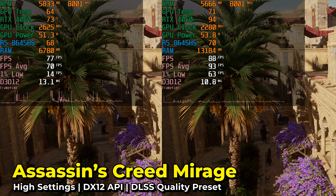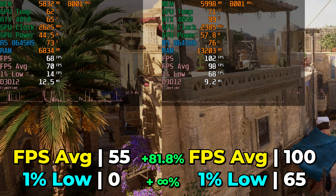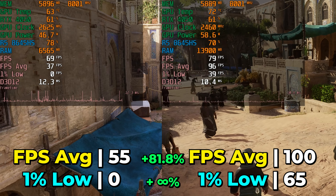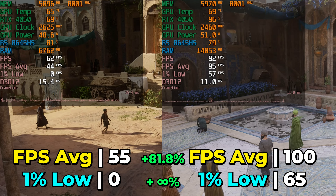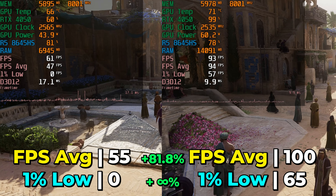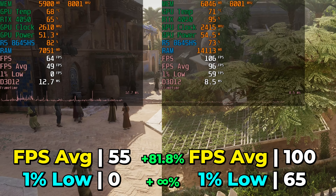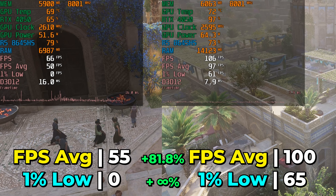The last game I took a look at was Assassin's Creed Mirage, running with the high graphics settings and DLSS at the quality preset. This is another one that showed some massive differences in performance. An 81.8% increase in the FPS average is a really, really welcome sight, but it's the massive difference in the 1% lows that really makes a difference here. By the end of the benchmark, the 1% lows were zero because of very frequent stutters that would hang the game for multiple seconds, effectively making it an unplayable experience, versus getting 1% lows in the mid-60s on a 144Hz display. You could get most of this improvement with just 16GB of RAM, but I would really recommend that you just spend the money and go with 32GB.